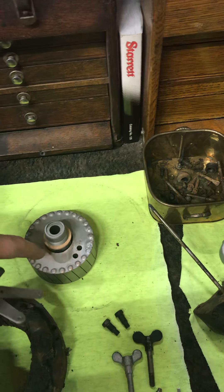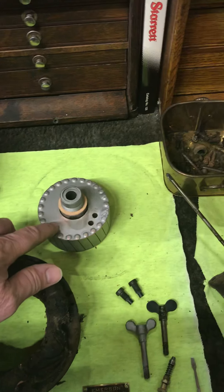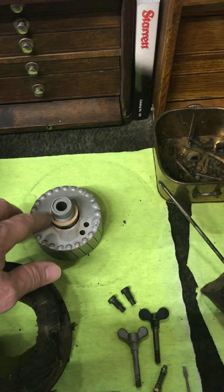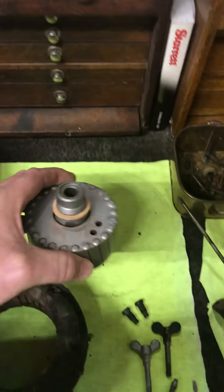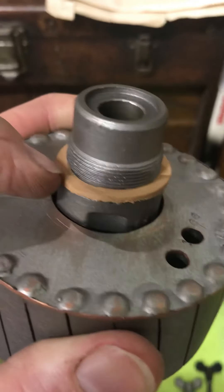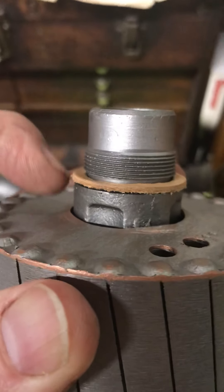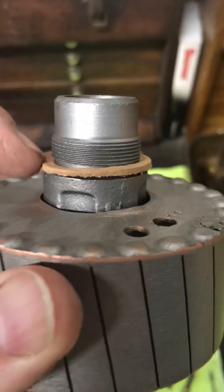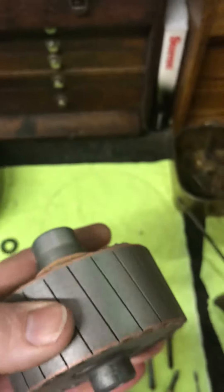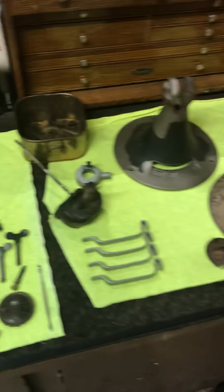This leather seal is what keeps the fan from slinging oil all over the wall. Anytime you break down an Emerson fan that's got a single-bearing motor like this, you need to replace this rotor seal right here. I make these right here in the shop — they're $3.50. Guys, don't take a chance of not replacing this rotor seal when you're working on your Emerson fans. Go ahead and put a new seal on there.